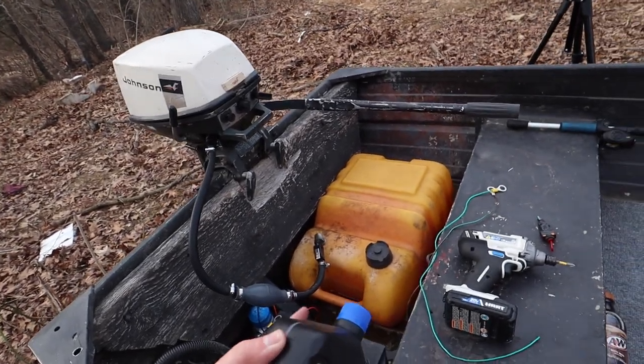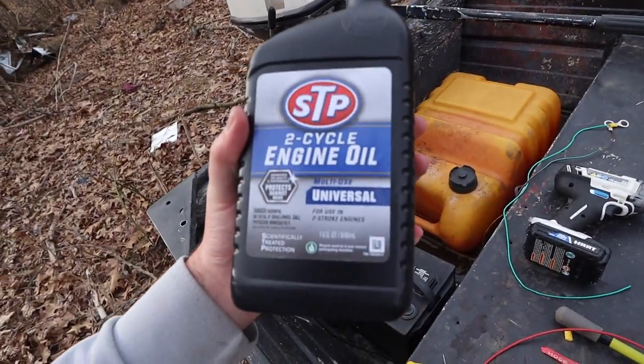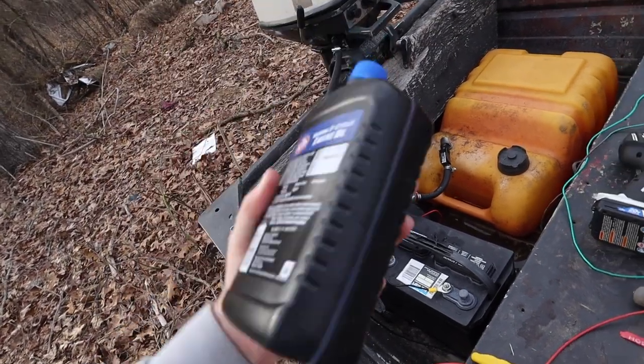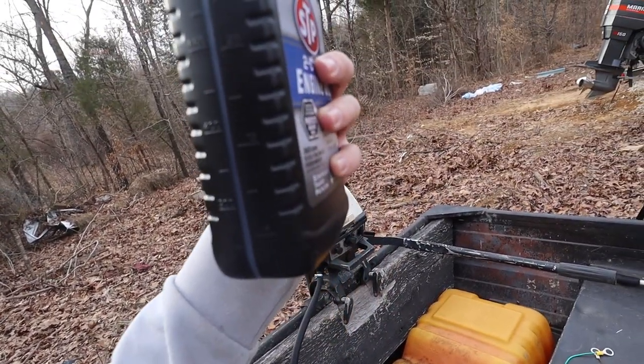I put exactly three gallons of gas in the gas tank so that way I'd know how much to use. Three gallons, 50 to 1 — I need to use eight ounces of the oil. And it says right here, so yeah, that ain't too hard.